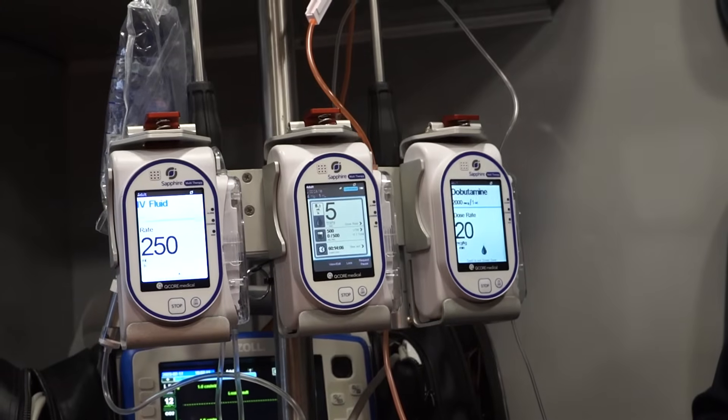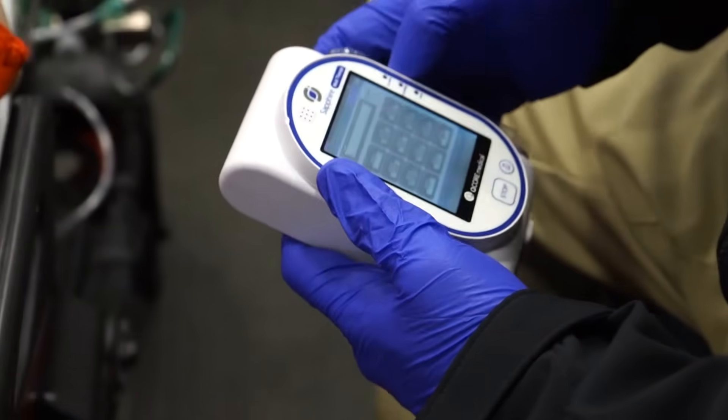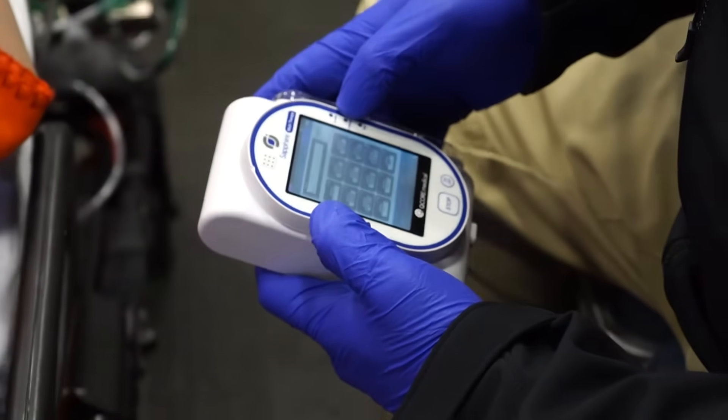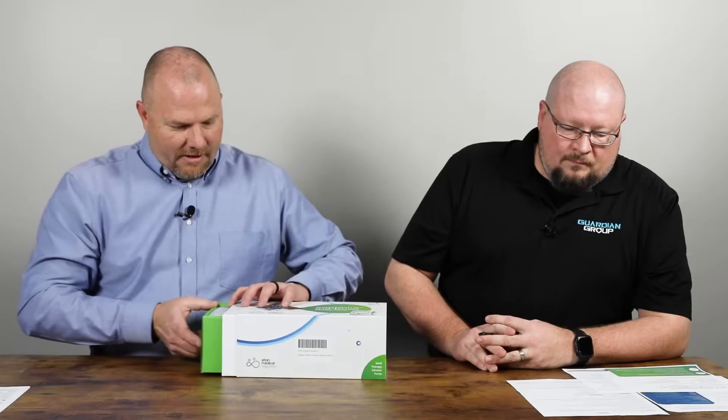One of the high points of the Sapphire pump is the accuracy — it's plus or minus 2.5%, with the industry standard being plus or minus 5%. That was a huge thing to me when I heard how accurate the pump was.